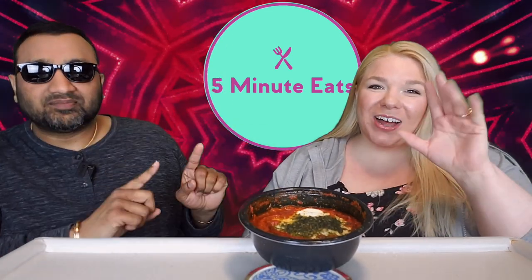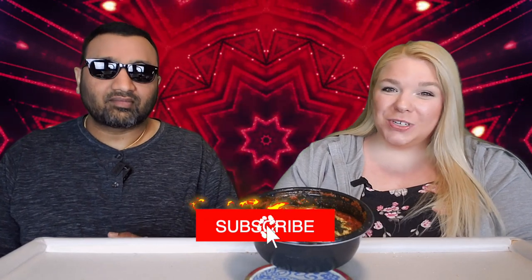Hey everyone, welcome back to 5 Minute Eats. Alright guys and Tattooed Chef lovers, we have got a treat for you today. We have got yet another new Tattooed Chef product — we picked this up at Sam's Club.